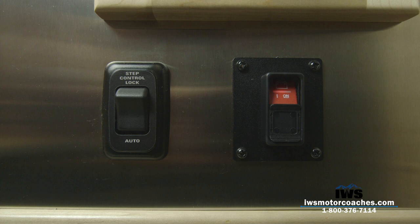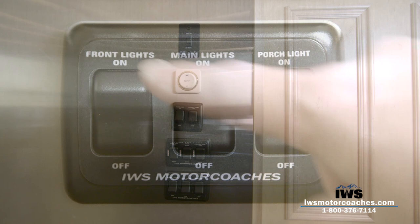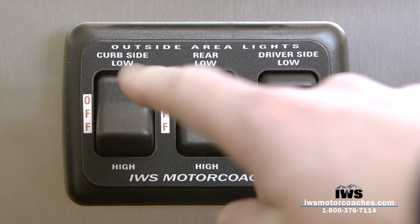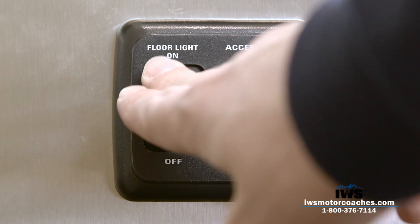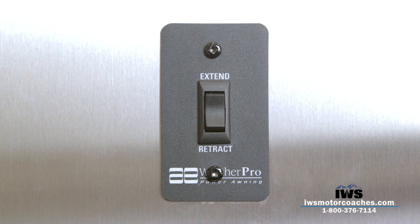These two switches can be reached from outside the coach, so as you step out you can just shut all the batteries off to the whole coach. You can also control the step block from either inside or from standing outside. Another thing I'm really proud of here at IWS is we got really frustrated with manufacturers not labeling the switches, so we designed our own set of labels and personalize your coach — every switch has a title on it, on and off. This switch is for the ceiling fans with high and low, and this switch here runs the awning, which also has a remote control and a manual override.